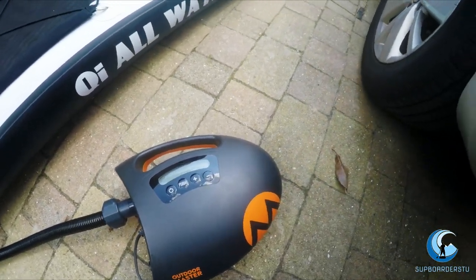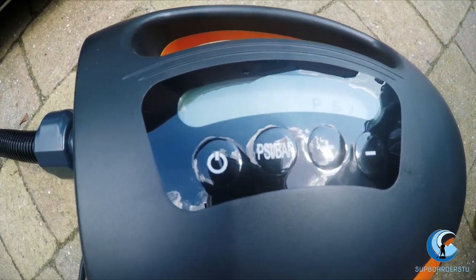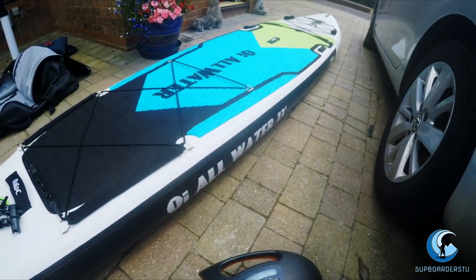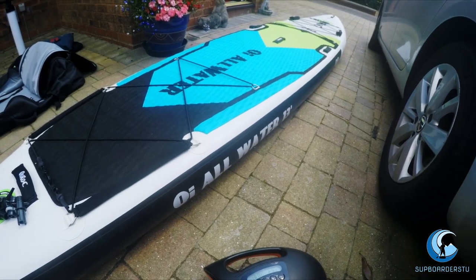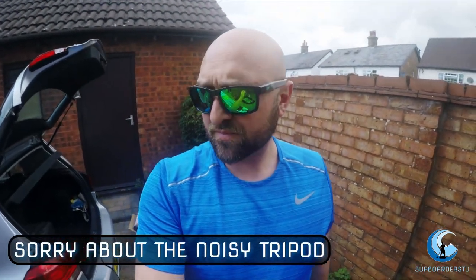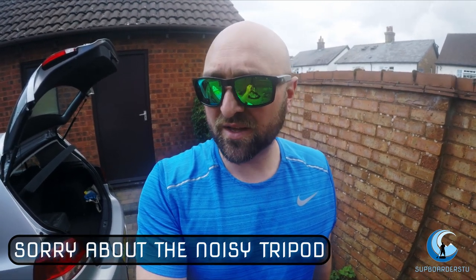So that was about 14 minutes to 18 PSI on a 330-litre, 13-foot 6-inch stand-up paddleboard. Yes, it's a little bit slower than the hand pump — but I'm not out of breath. It's a little bit noisy, as you can probably hear, but it's just a standard 12-volt pump.